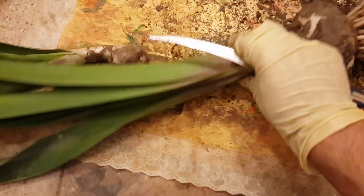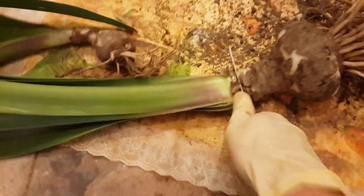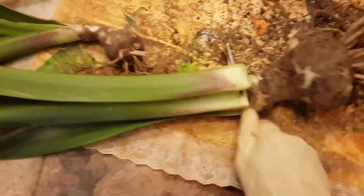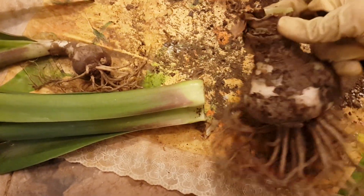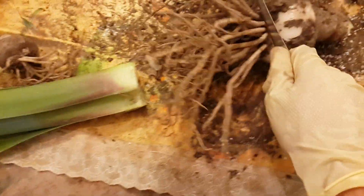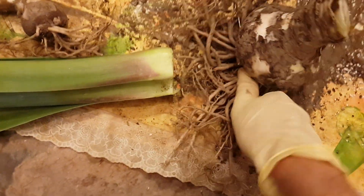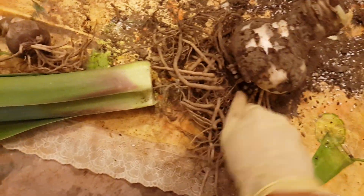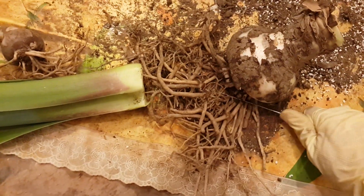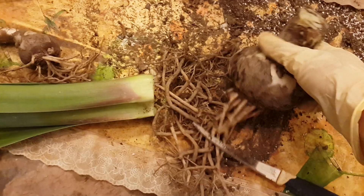As you can see, I cut from this part. Then I cut the roots too. We don't need these roots — they belong to dead leaves, so we don't need them.